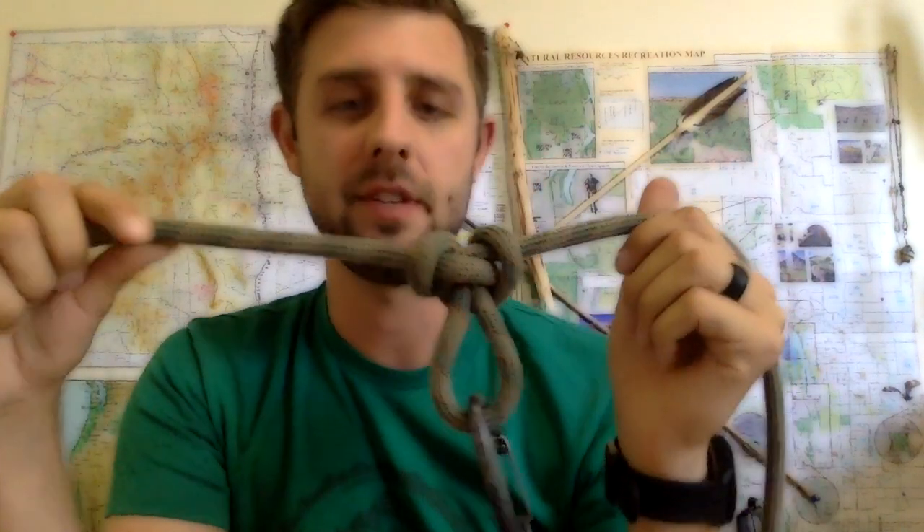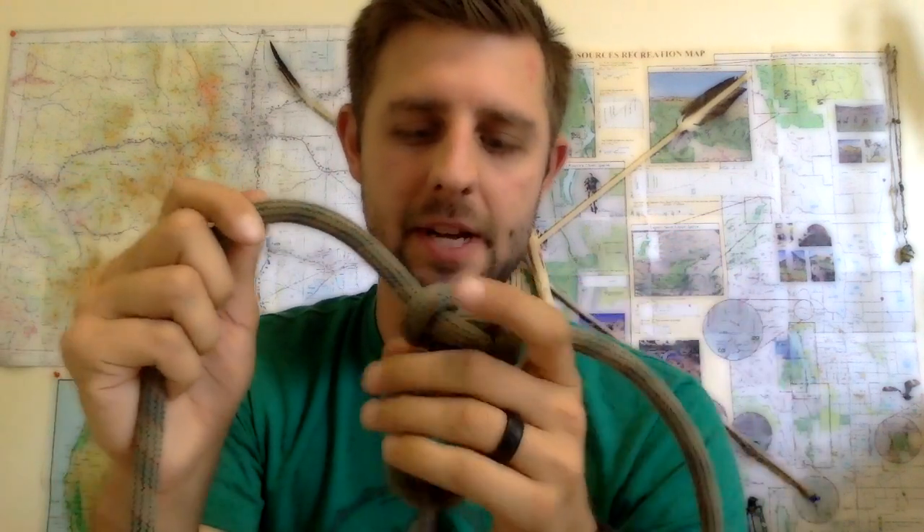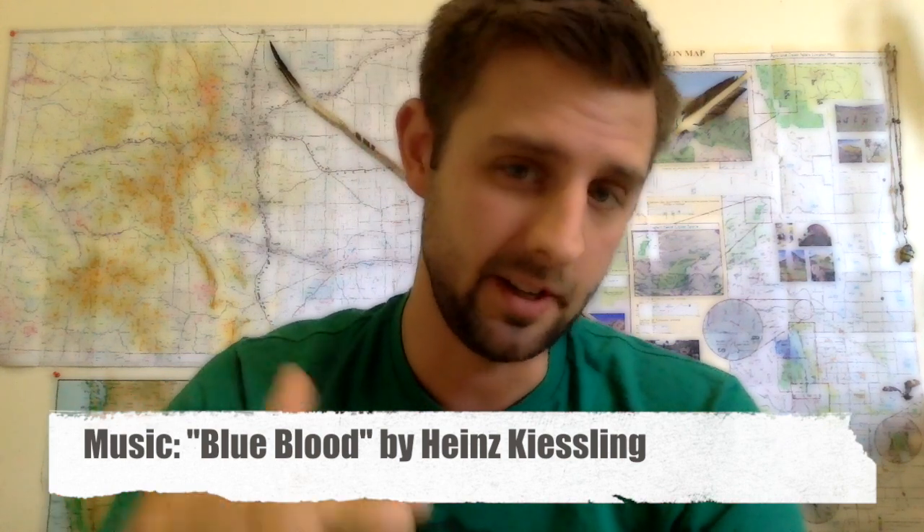I hope you really enjoyed learning how to do the Alpine Butterfly Hitch. It's a really simple knot and it's really useful — I can't illustrate that enough. If you guys have any questions, comments, or concerns, please feel free to leave them in the comment box. Please don't forget to hit like, and if you're interested in more of my videos, please hit subscribe.